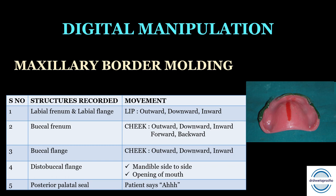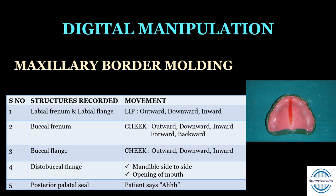Third is the buccal flange, recorded by pulling the cheek outward, downward, and inward. Next is the distobuccal flange — ask the patient to move the mandible side to side so the coronoid process records the distobuccal flange, and also wide opening of the mouth. Last is the posterior palatal seal — very important. We ask the patient to say 'ah' to record it. The properly formed posterior palatal seal is one millimeter thick and ideally four millimeters wide.